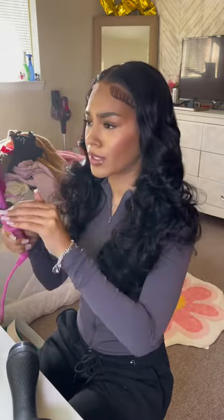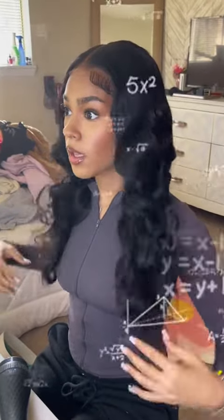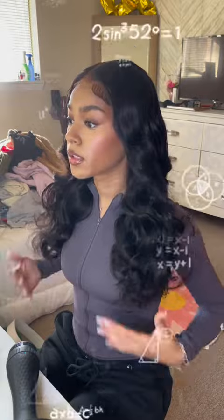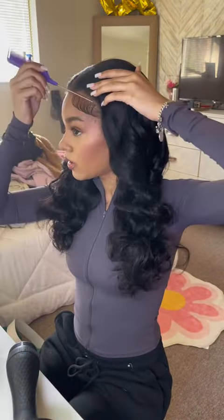She don't even need to be hot combed. I need my wide tooth comb — I'm at a loss for words. And spray. I don't even have to do too much talking. Please go get this wig y'all — this glueless wig makes glueless wigs be glueless wigs.